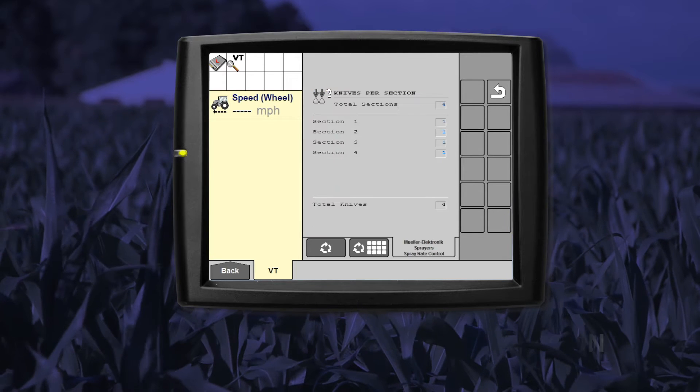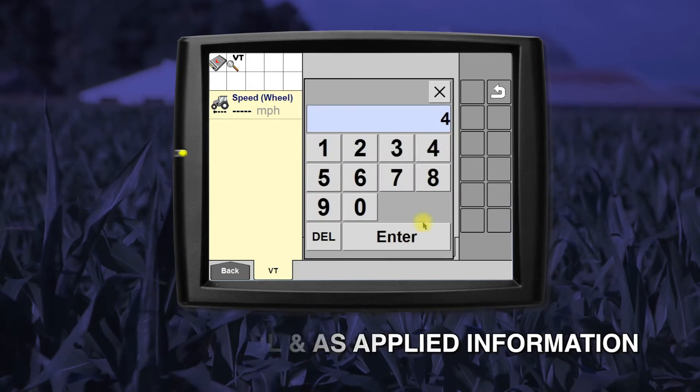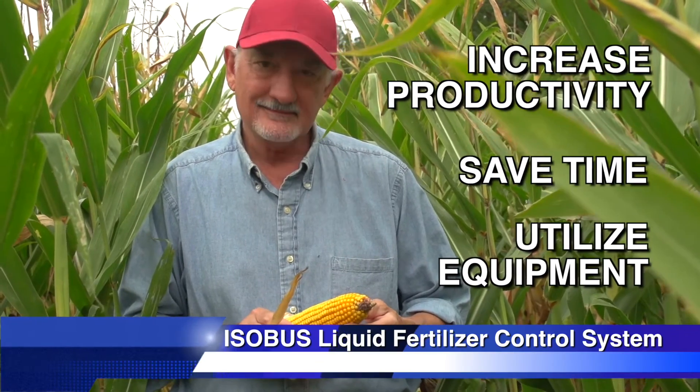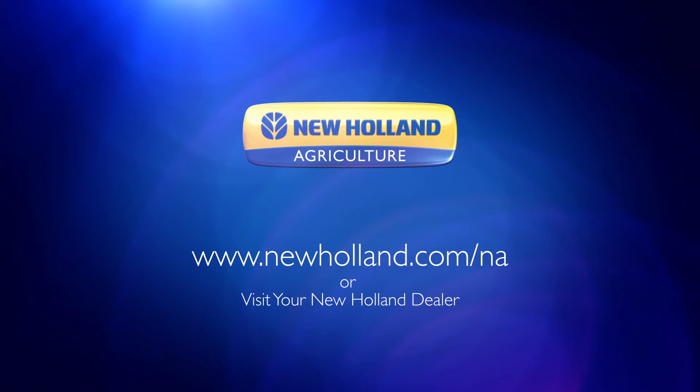Simple setup, configuration, and calibration happen on your existing display by launching the ISO Bus universal terminal. This solution gives you complete section control and prescription as-applied information to increase your productivity, save time, and utilize your equipment investment. Contact your New Holland dealer for a demonstration or help with placing an order.